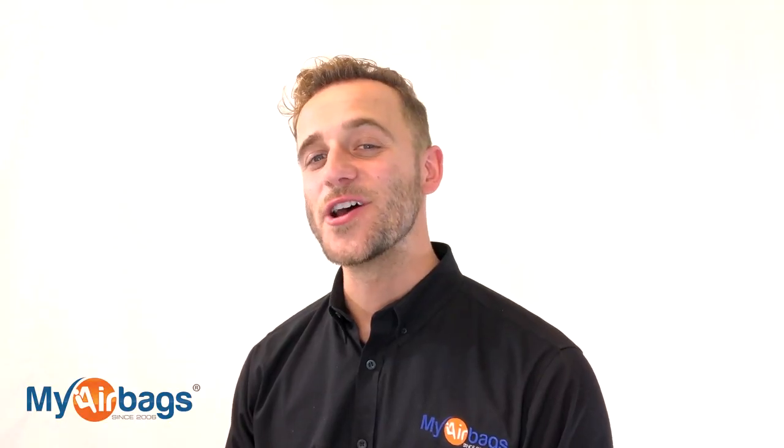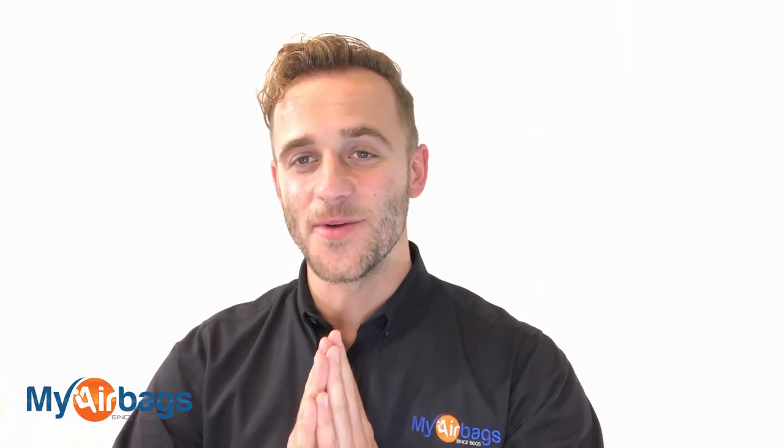Hey guys, if you have a question, go to MyAirbags.com and click on Help. Type in a keyword or a question and the right answer will most likely pop up. If it doesn't, we're always here on the phones — you can email us, chat with us, or even text us. We're always here to help you. Now is the time to give us a big like, subscribe to our channel — we have more videos just like this. I really enjoy reading your comments. This is Eli with MyAirbags.com — save time and money on your next project.